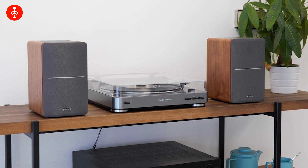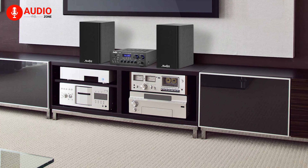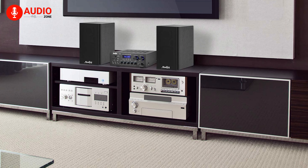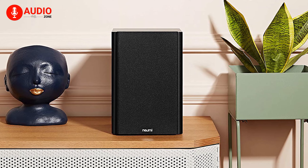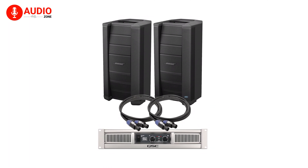When talking about passive speakers, there's a high probability that you already own one. Yes, they're your basic, traditional, and conventional Hi-Fi speakers. What makes them different from active speakers is you use them with speaker cables and an amplifier, enhancing the signal in the process.